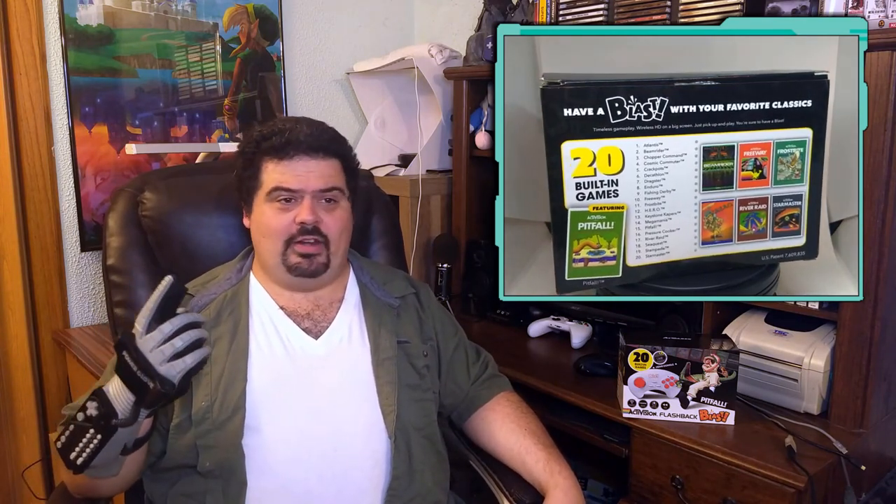First off, because of the issues with the controller. And secondly, I can't find a second player controller for this thing anywhere — I have no idea how much it costs or where they even sell it. Do they even make one? I can't find it on AtGames' website either, so I don't know what second player controller they're referring to. Either it's so rare that almost nobody's got it, or it simply doesn't exist. And if it does exist, who's to say the price isn't astronomical? It would have been nice if they let you use the controller from another one of these sets, but I guess that's asking a little too much.